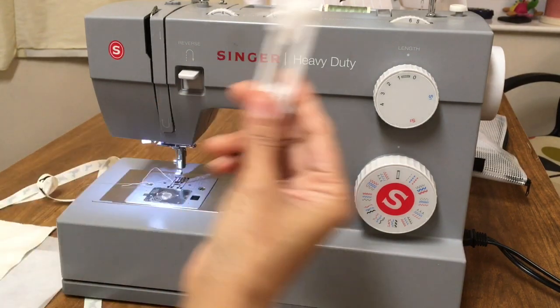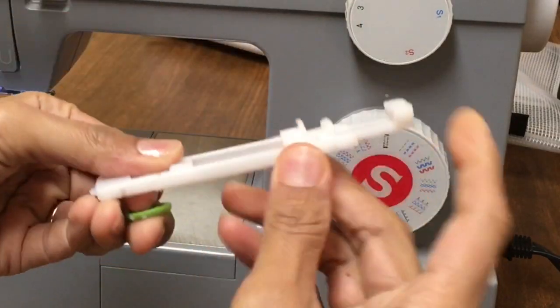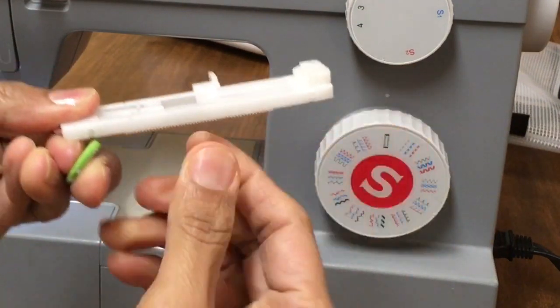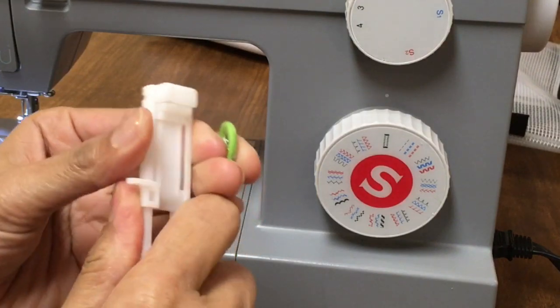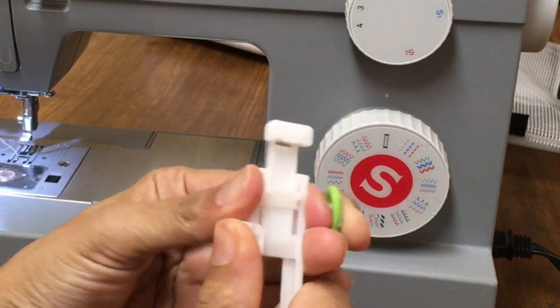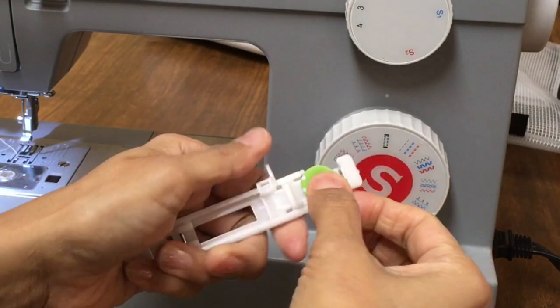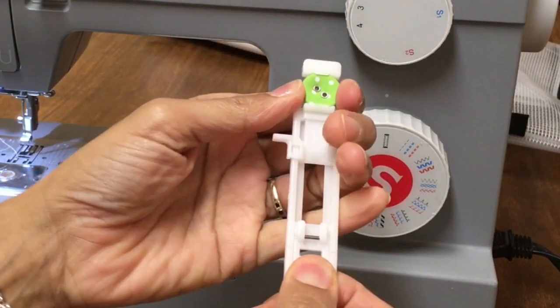Then place your button in the buttonhole section at the back. Open it up like this — just push that section. Push this lever up and place the button in there. Then close it so that it's nicely snug in there.